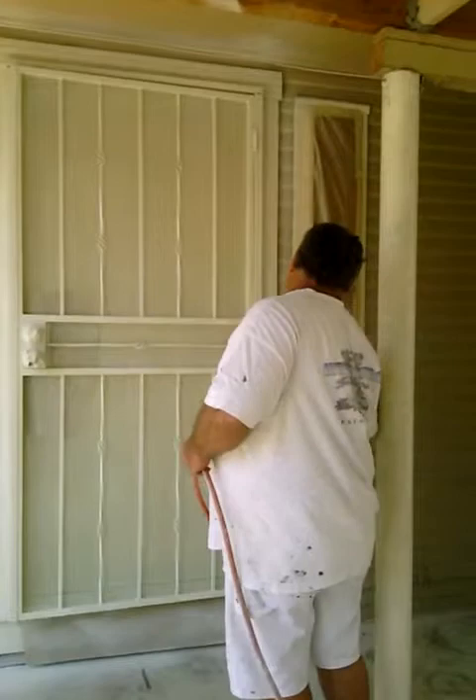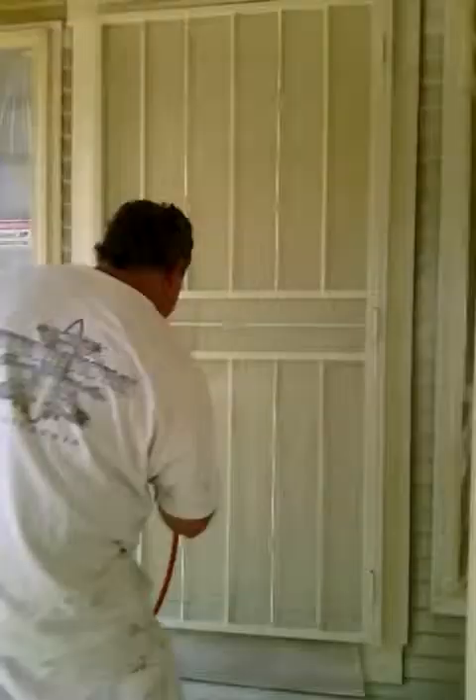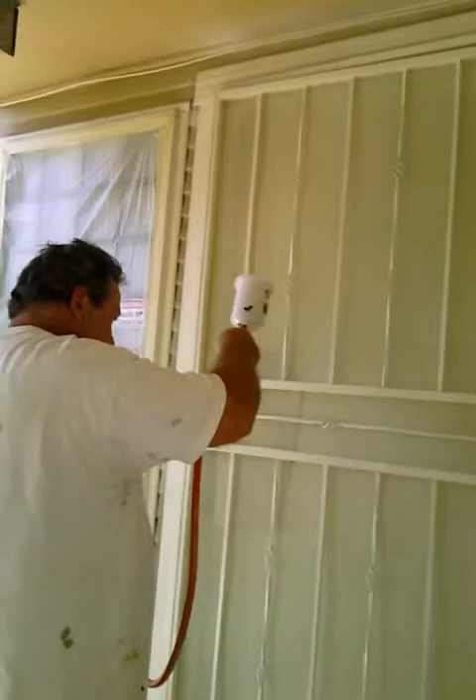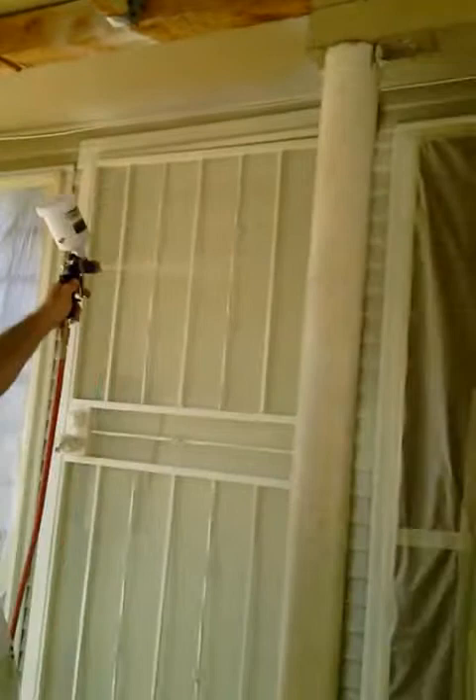At every angle. Then you hit the top part, underneath. We're going to get down. You'll just lightly pack the screen.